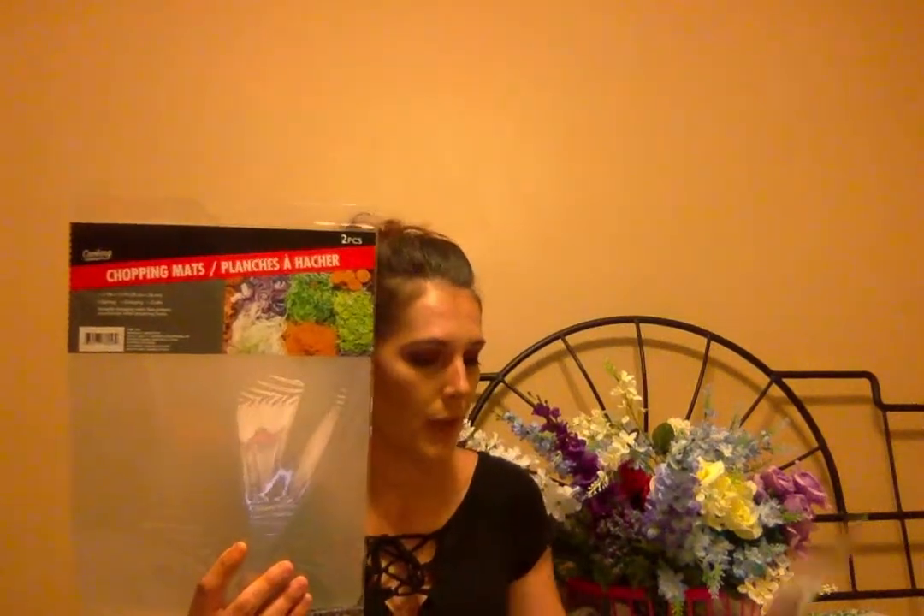I got seven of these two-piece chopping mats. I saw a YouTuber suggest putting these in the fridge so that if something spills or food gets on them, cleanup is so much easier — you just take them out and clean them or replace them. I thought that was a brilliant idea.